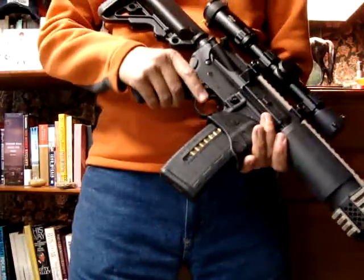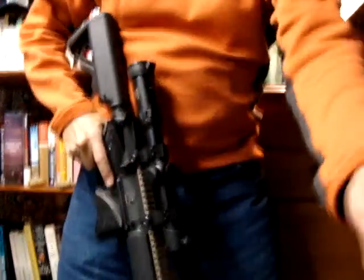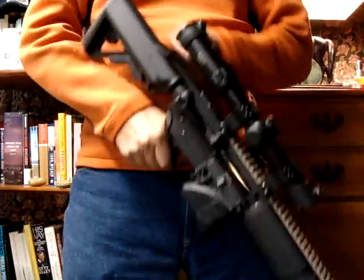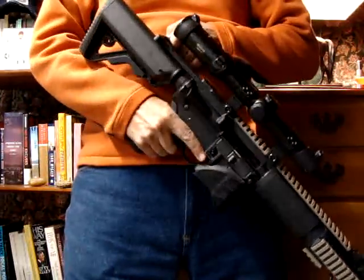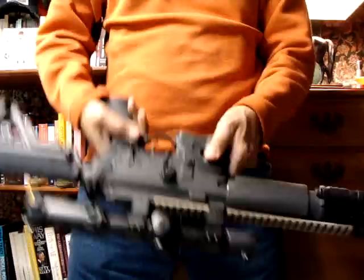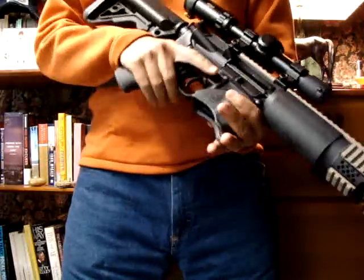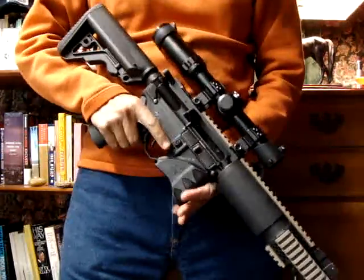I'll show you how it works. First of all, let me unload the firearm. Oh yeah — all guns are always loaded. Oh shit, he had one in the chamber. What an asshole. That's what this gun's for, otherwise I'd have a fucking stick. Anyway, as you can see, it's empty now.